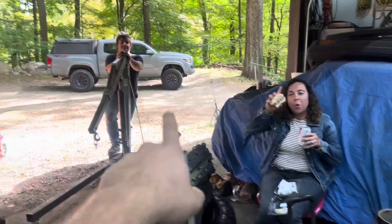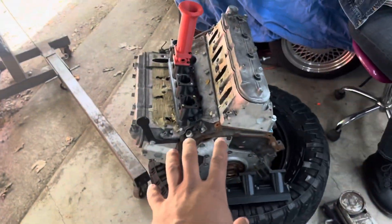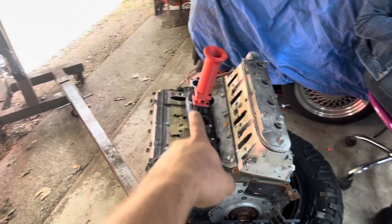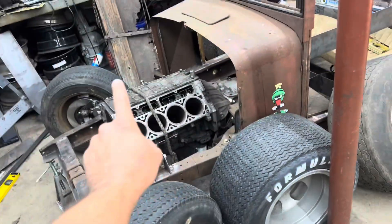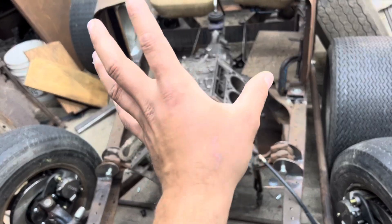My sister and my brother-in-law just drove up from Florida and they brought me this — a mock-up block that we're going to use for the 3D printed ITBs. We're also going to use it while I'm rebuilding this aluminum 5.3, because that will be the engine that stays in the car.